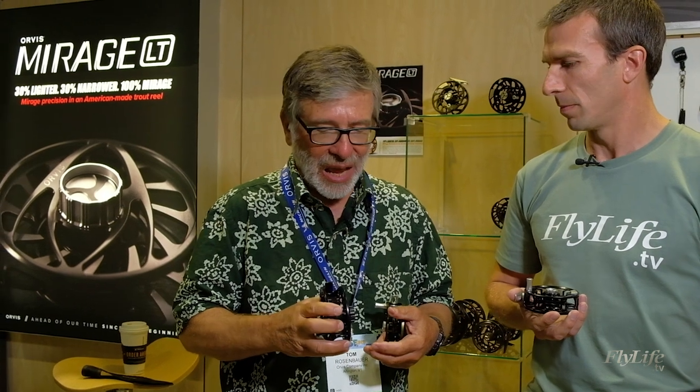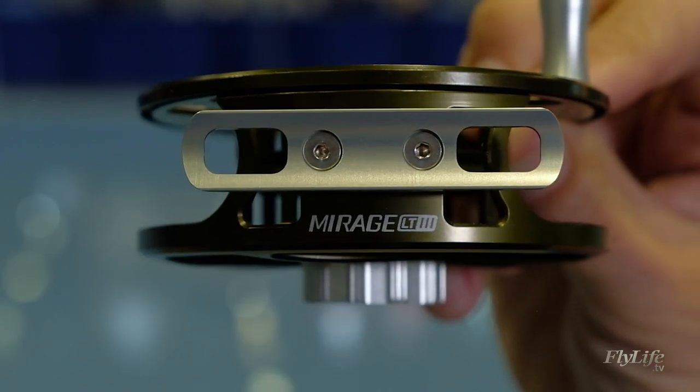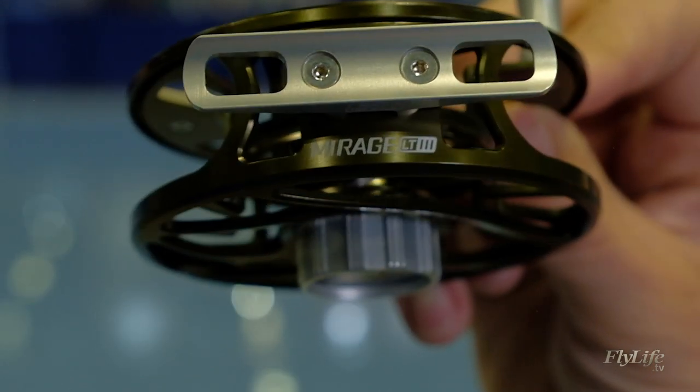To be honest, in the size 2 and 3, it was a little bit too much for a trout reel — a lot more than you needed — and a little bit heavy. So we decided to take the reel and redesign it into what we call the Mirage LT. It's 30% lighter than the standard Mirage for the same capacity, and it's also 30% narrower, so it just looks and feels better on a lighter trout rod.